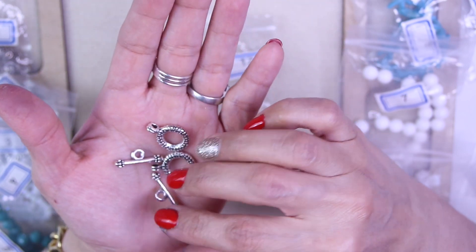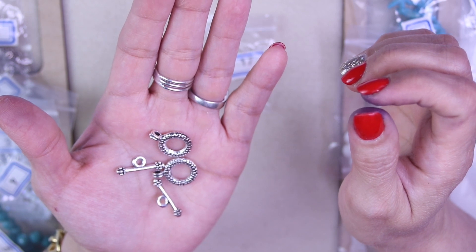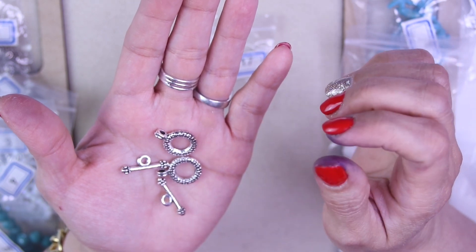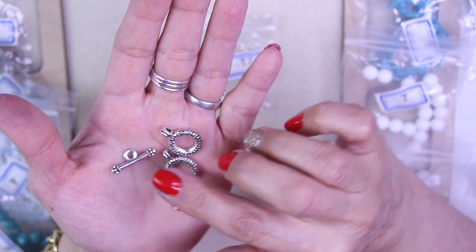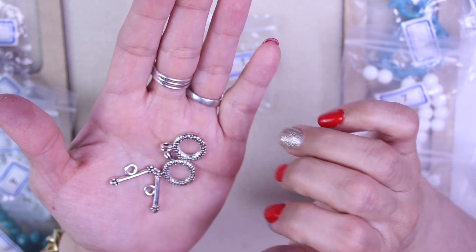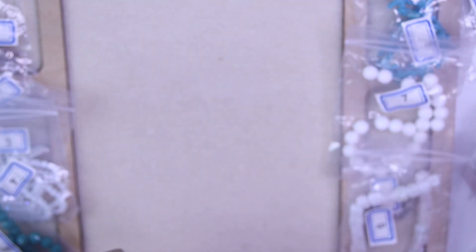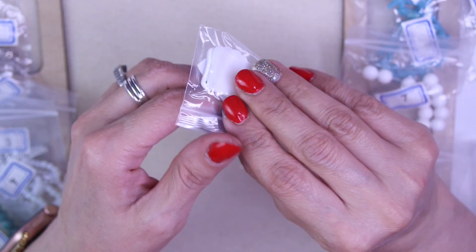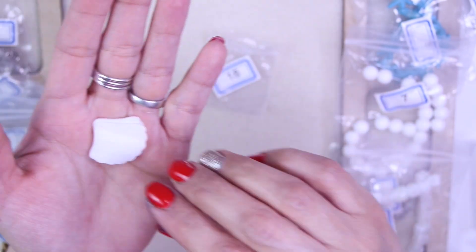For number seventeen, we got two sets of 21 by 16.5 millimeter pebble texture toggle clasps. They are lead free and cadmium free — these do have some nickel in there. They're really pretty and it's so nice that they tell you what they're made of, so if you have any allergies you know.